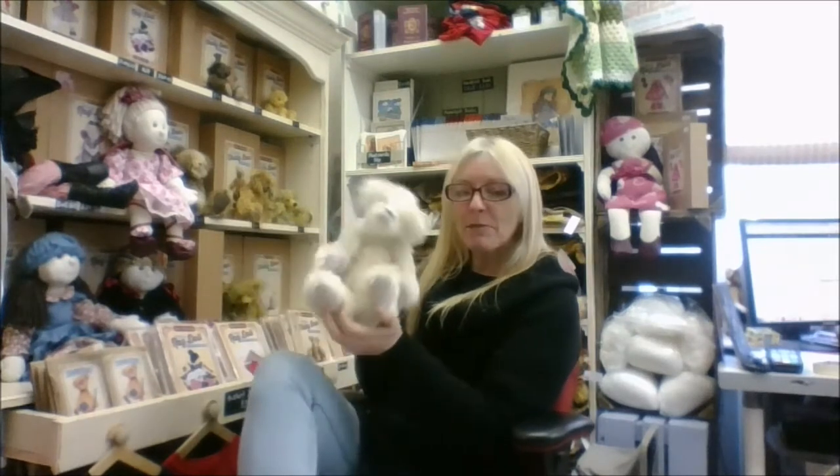This is Eddie, another of our big bears. This one is in white mohair which is loom state, which means it's undyed, which means you can dye it any colour you want.